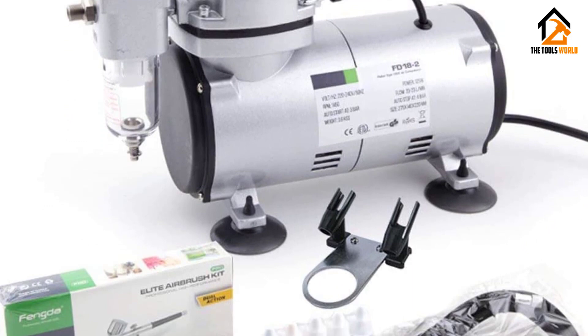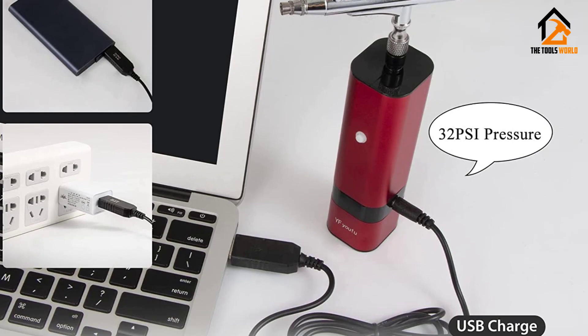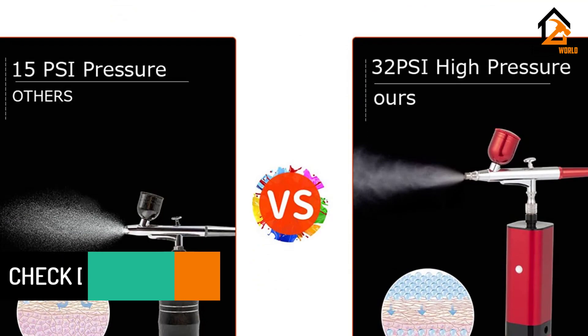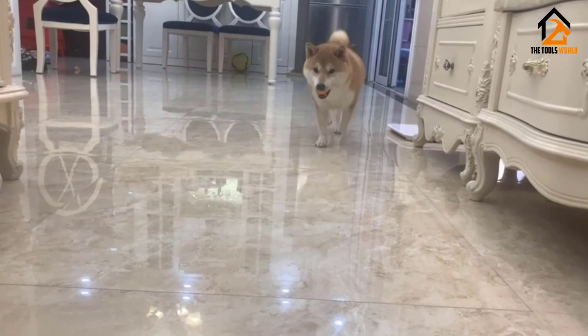At number three, we have the YFUFU Airbrush Kit. The YFUFU cordless airbrush kit is one of the best choices for artists looking for a high-quality, well-defined outcome. It is easy to use, and great spray settings help you achieve a seamless finish. With 32 PSI of high pressure, this handheld airbrush can suit different professional requirements for nails, makeup, and every other purpose required by artists.